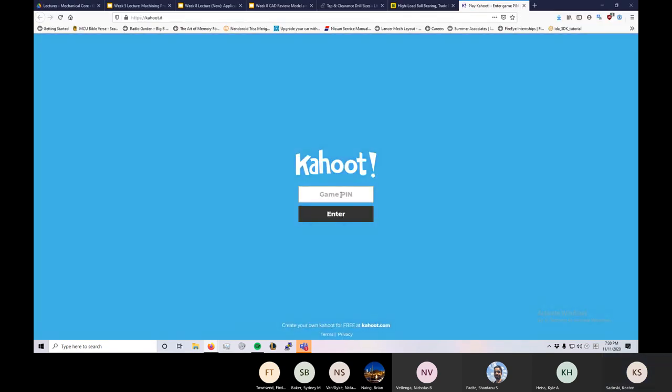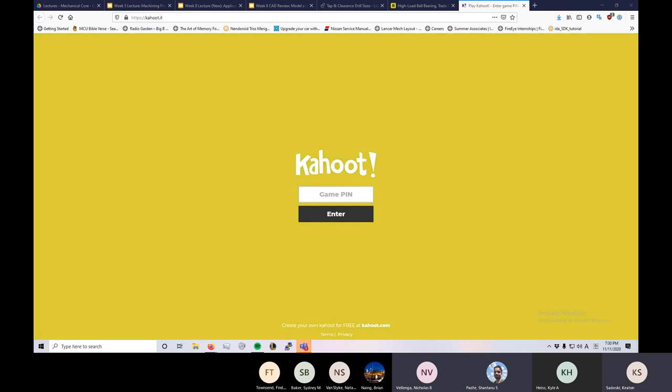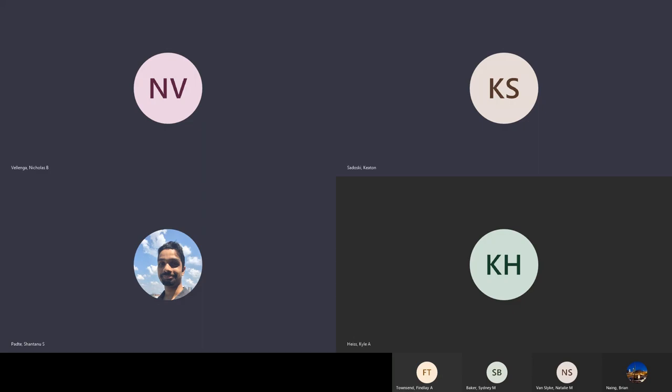Let me fire up this Kahoot. Any of you heard of Click Spring on YouTube? He's really, really good at filing — he files his own gears out of brass. Proper spur gears out of brass, which is insane to file. He's insane.